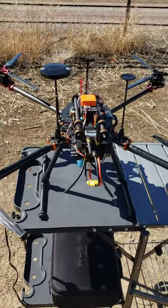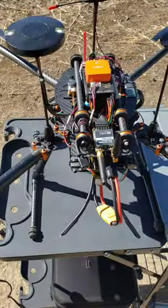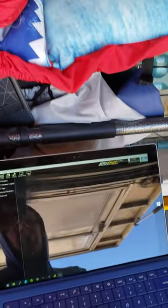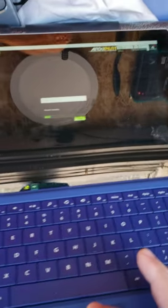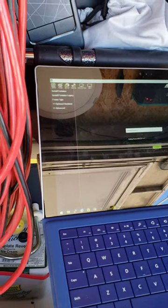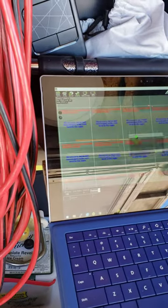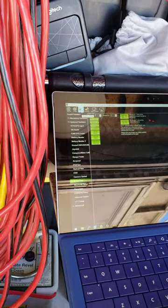So here's my issue: drone's powered up, radio modem connected on mission planner. Darn reflection. I don't have good internet at the moment, but go to setup.